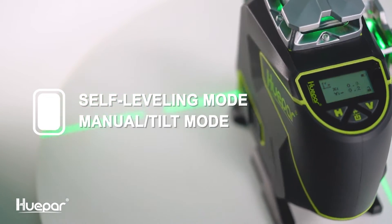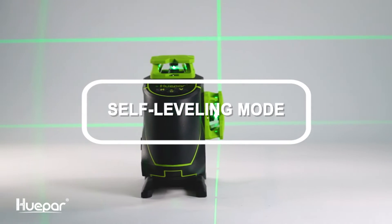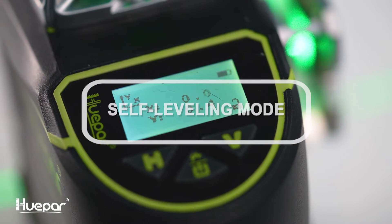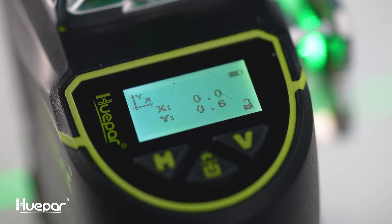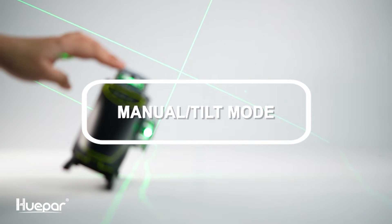There are two modes in all our laser tools: self-leveling mode and manual tilt mode. Self-leveling mode automatically adjusts the tool to the horizontal and vertical states. Manual tilt mode helps the user position the laser tool at various angles.